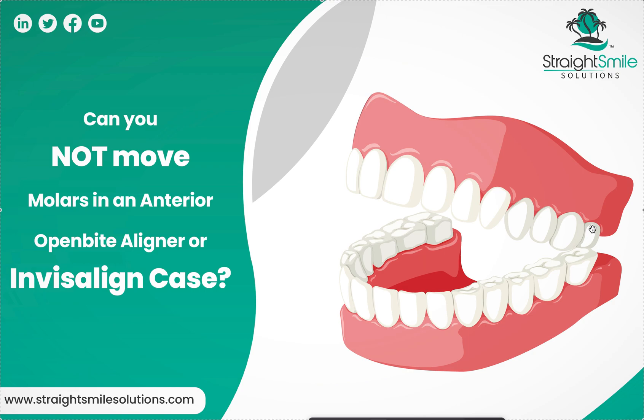Let's say we had a three-to-three anterior open bite — molars are all touching, just a three-to-three anterior open bite, perhaps caused by habits or tongue thrust. What happens if you just want to do anterior-only treatment? This was a great question I got this week. First of all, I have so many videos on why you should be very careful taking any anterior open bite case.